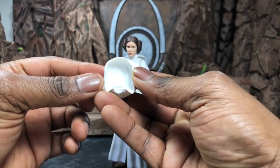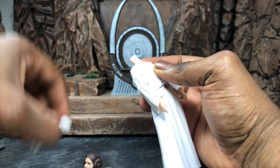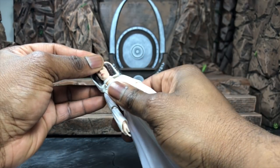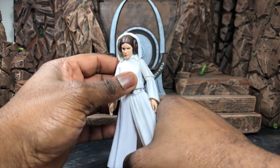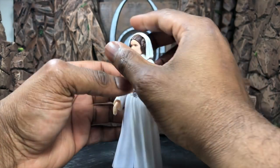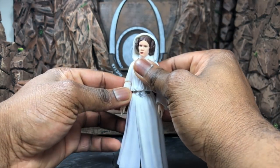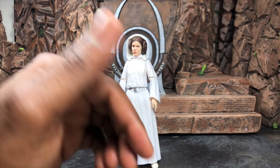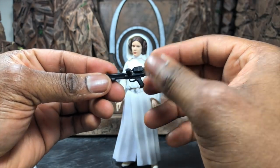Then we have the open hood accessory. To swap it, you pop the head off — it's really easy — replace the hood piece, then place the head inside with the ball joint, bring it right down, and you have the hood on. It's a really nice, simple piece. I wish it fit completely over, because even when you put the head back it doesn't quite fit perfectly — I would have liked a better hood — but it still gets the job done. She also comes with a Stormtrooper blaster — a really nice, simple blaster that she obviously stole in the movie.